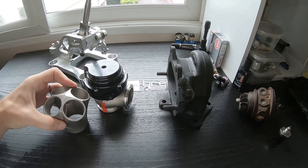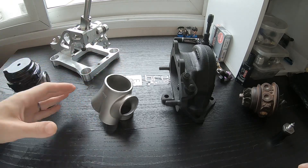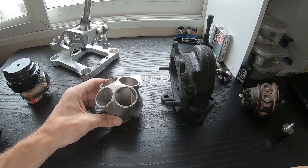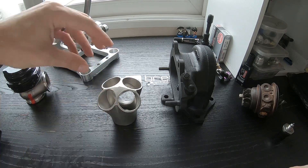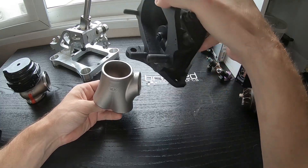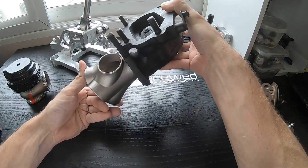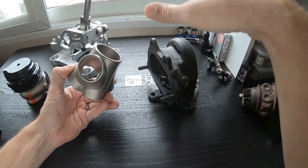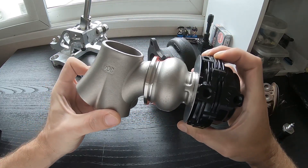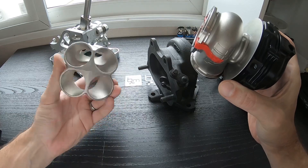To help get an idea of what's going on, we've got a collector here that is already set up for an external wastegate. This is used when making a turbo manifold. This one would be for a four-cylinder — you'll have your four runners go in here. This is the outlet for the turbo, and as you can see here on the side, we have a very large, very nicely tapered port that is perfect for the external wastegate. This is just an example — there are no flanges on this yet. This is just a universal collector that we use on a lot of our turbo manifolds.